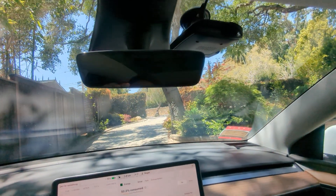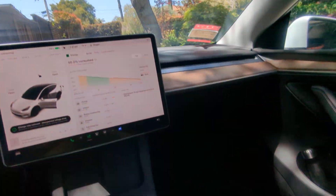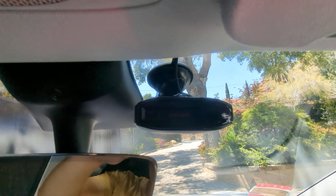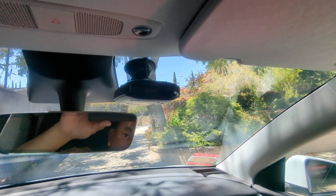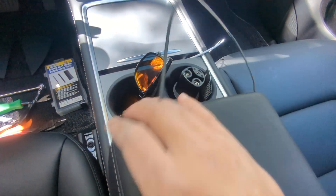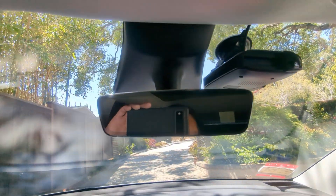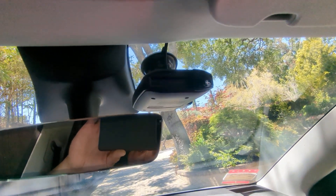Hey, what's up guys, just another quick video. I wanted to hardwire my radar detector — one of these older Escort units, the Escort 360 Max. I got tired of having the cable come down from the dash, from underneath the center console, just kind of dangling. So I ended up hardwiring this, and while I was in the process I figured I'd share how to do it without spending much money at all.